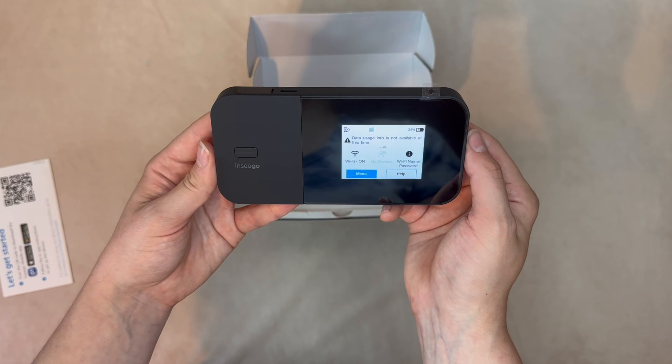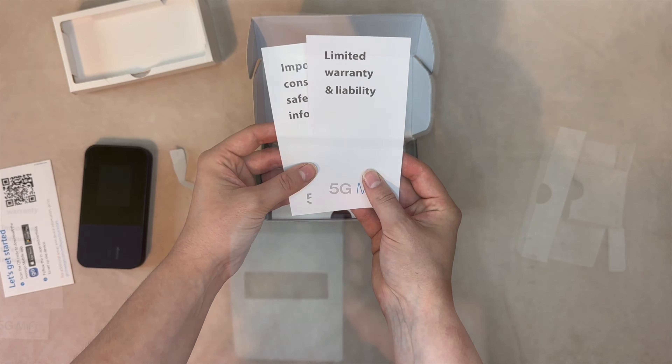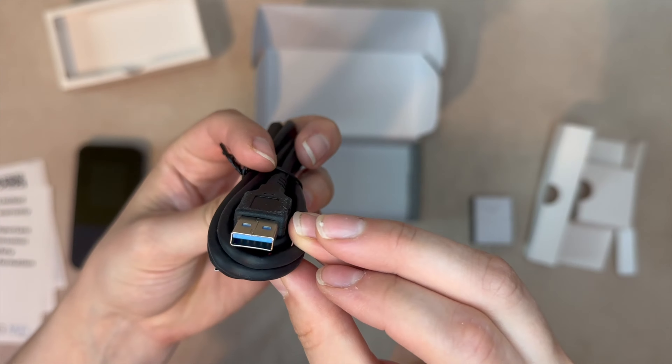This is truly a professional-grade device. Aside from the product documentation, we also get a power brick and a USB 3.1 Gen 1 Type-A to Type-C cable for charging and tethering.